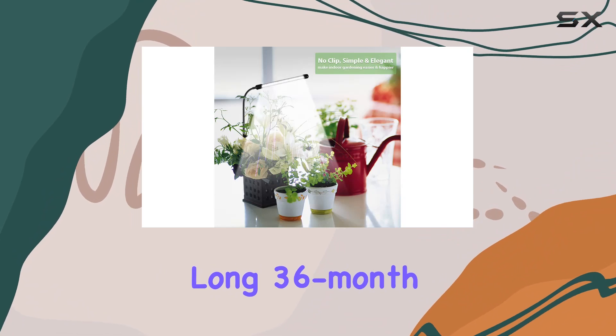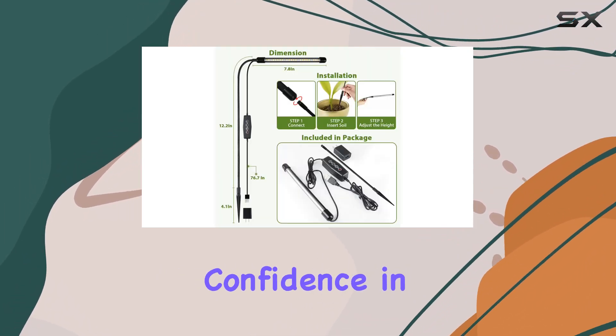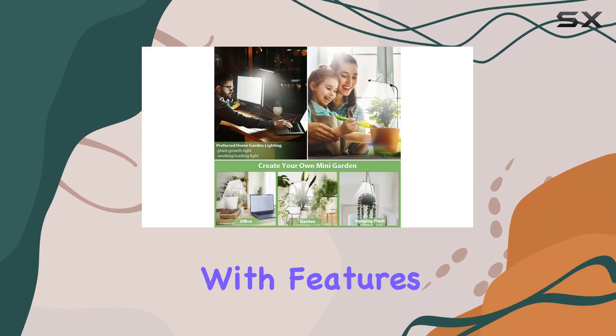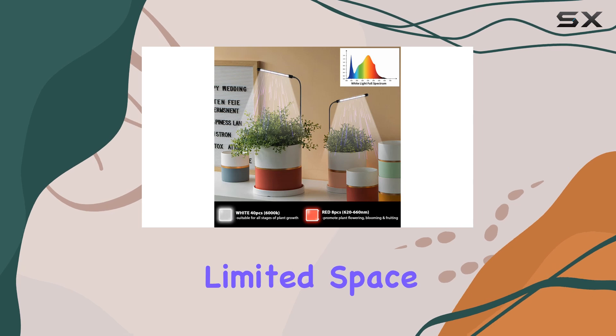The long 36-month warranty offers peace of mind and suggests a degree of confidence in the product's durability. Overall, the Juhaifa Grow Light appears to be a budget-friendly option packed with features, making it a potentially attractive choice for beginners or those with limited space.